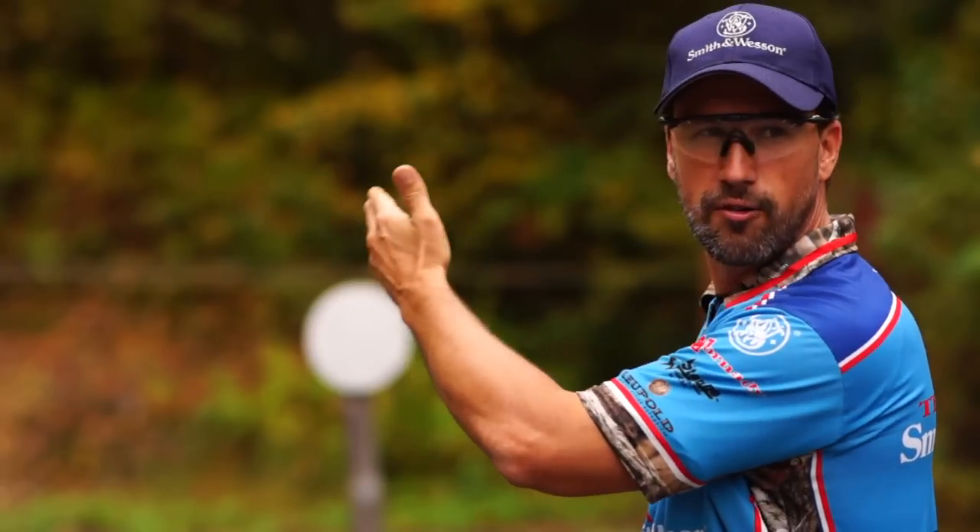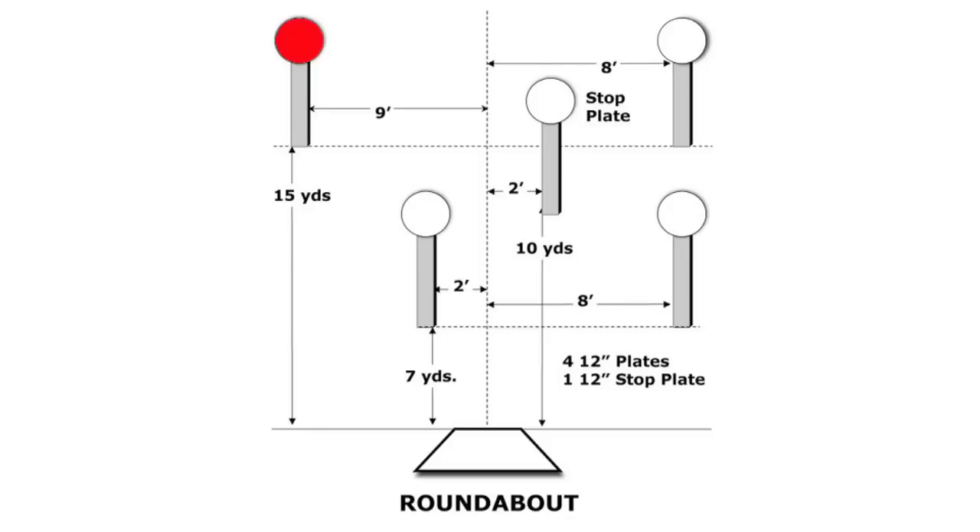The first one: a lot of shooters will start on the far back left target. They'll shoot back left, come close left, jump across to close right, then back right, and then into the stop plate. That's one way.